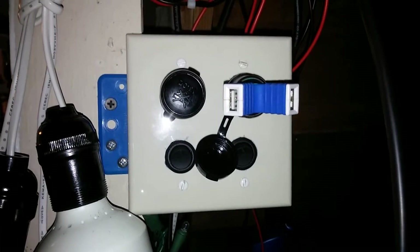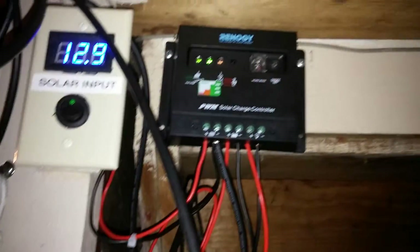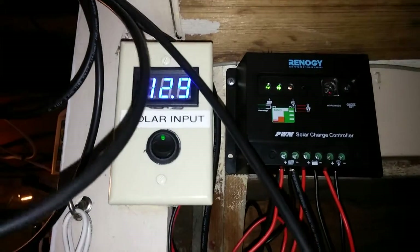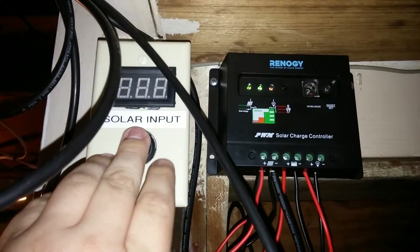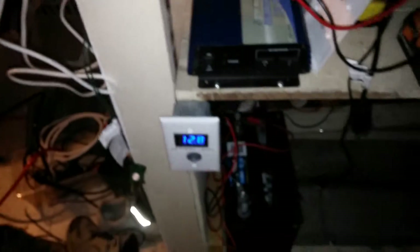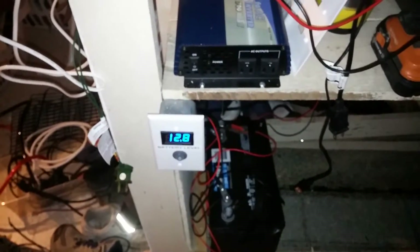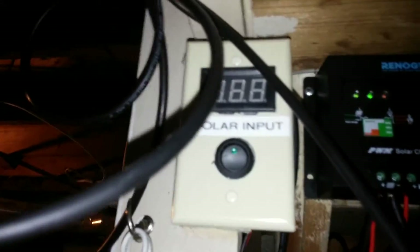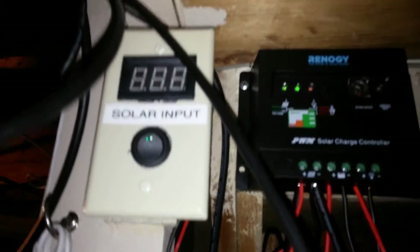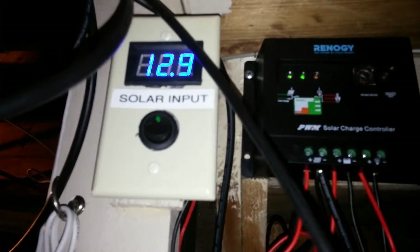Even when the sun is shining it won't drain the battery. The other change up here — sorry for the messy wires — is I wanted to be able to see how many volts my solar panels are putting in. I can see the charge that I have, but I really don't know how many volts are coming in. So I went ahead and bought another one of these digital volt meters — goes up to 30 volts — and popped in another rocker switch.